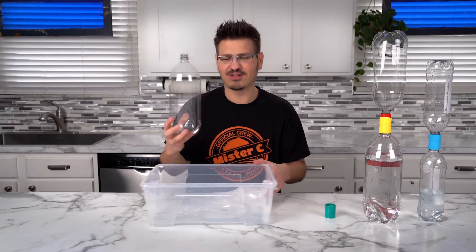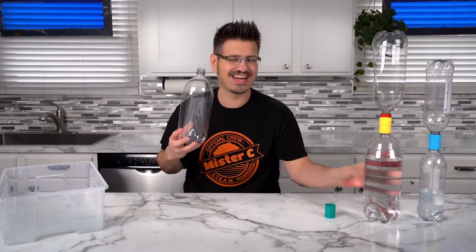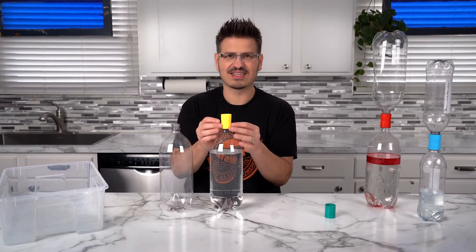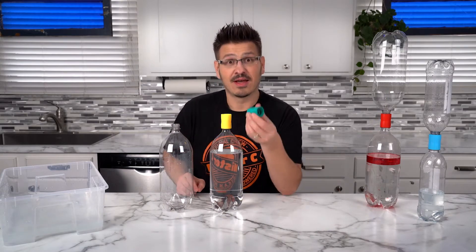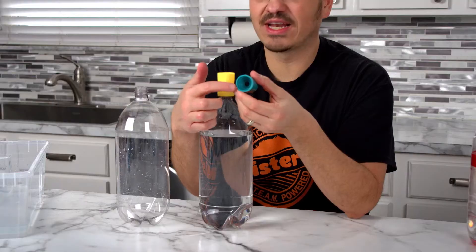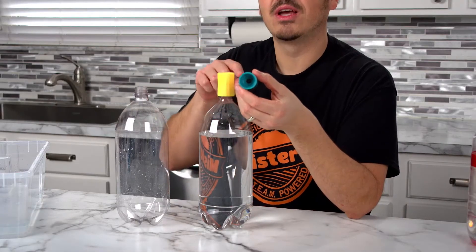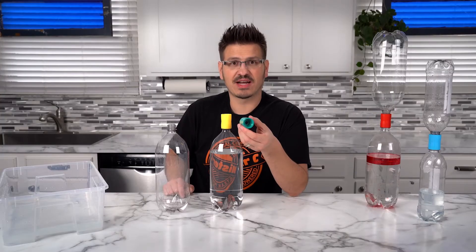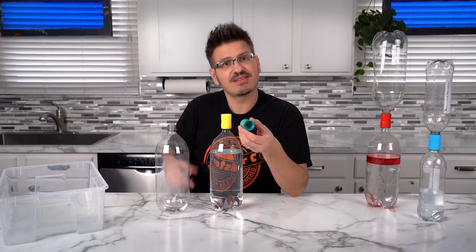What if I attach this bottle to this handy-dandy little contraption I have here? So this is like a sleeve. This sleeve actually has a hole in it so that when I connect these two bottles, the water can run from one bottle to the other. So we're going to connect those, and then we're going to turn it upside down and see what happens.